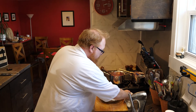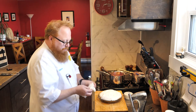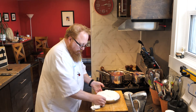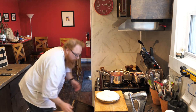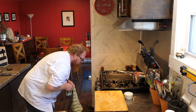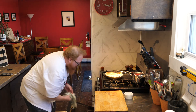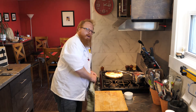I'll wipe the pie pan edges with a damp clean cloth to clean them up, then pop this in the oven under the broiler. Now there's the risk when you're not paying too close attention — my pie is a little dark on top, but that's okay, I'll be happy with that.